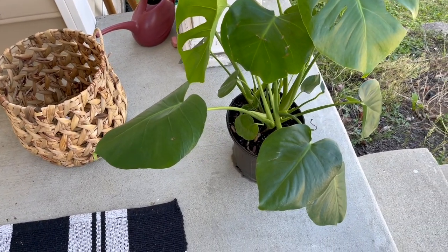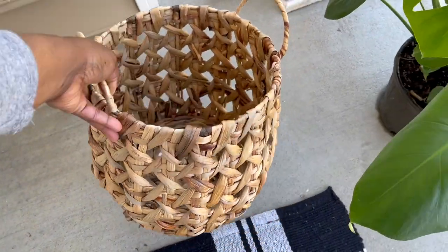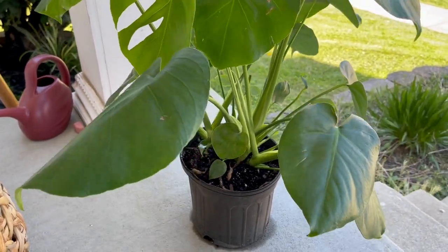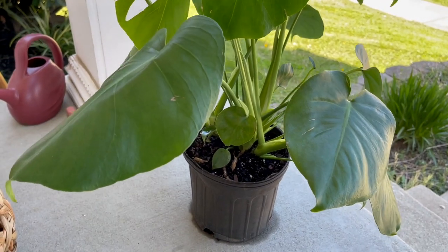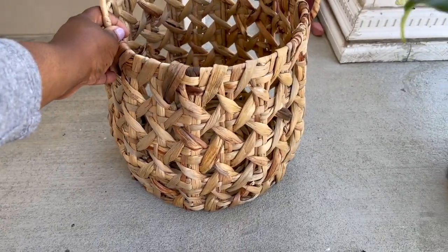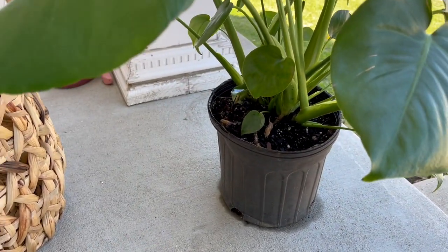For my Monstera plant, I actually didn't purchase a pot — I purchased a basket that I picked up from Target as well, just because I couldn't find a pot I really liked for it. With all of the pots I bought, my intention was to buy something I plan on repotting the plant into soon. You can't repot in a basket, but I figured in the meantime it could just look really nice in there.